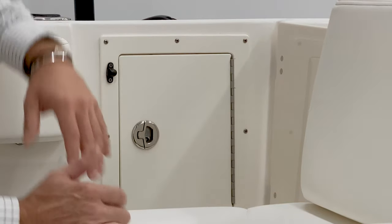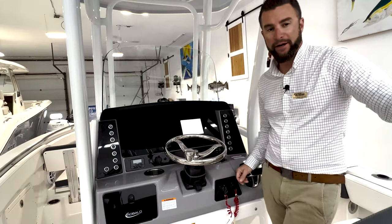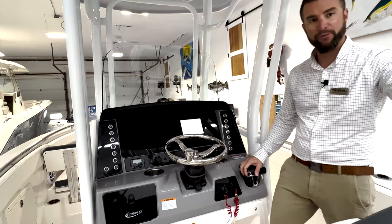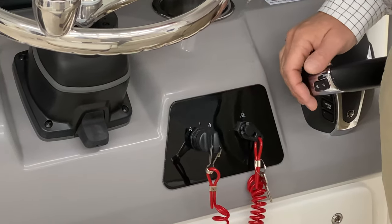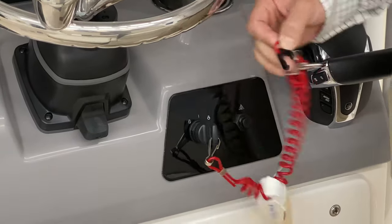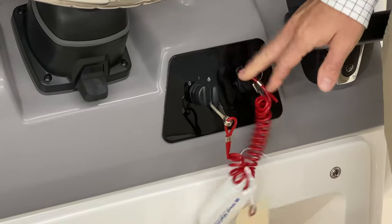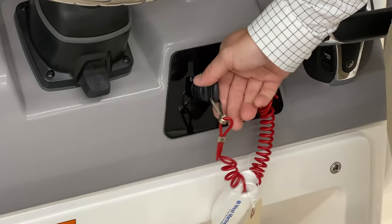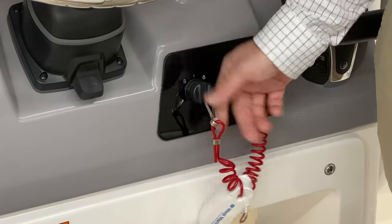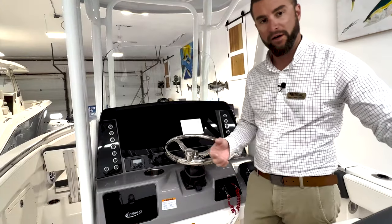Once you get your power on, head to the helm. With your battery switch on, tilt your motor all the way down using the button on the shifter. Next, make sure your safety lanyard is on — that horseshoe shape slides under the button and keeps it in the right position so you can start your motor. Then turn the key and start your motor. Give it a few minutes to warm up before getting underway.